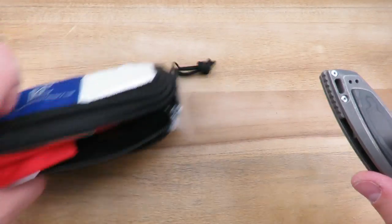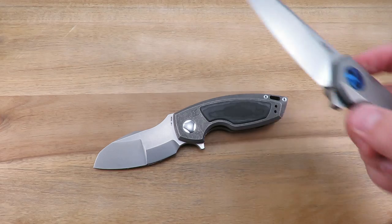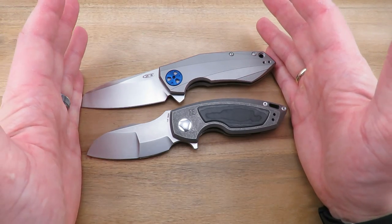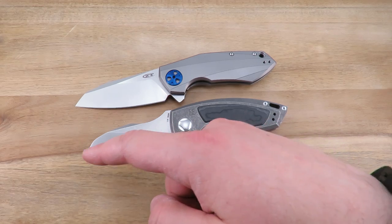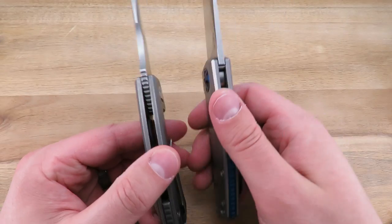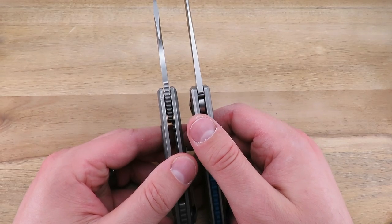Let's get all that out of the way and go through the specs. I'm going to bring in a comparison here. Next to the Peastook we have the ZT-0456, and as you can see these things are pretty much neck and neck in terms of size — similar design philosophy: short, stubby, overbuilt knives. Spec-wise, blade length is just a smidge over 3 inches, handle length about 4.3, overall about 7.4 inches. Blade thickness on the Peastook is 0.155 inches, pretty close to the 0456.